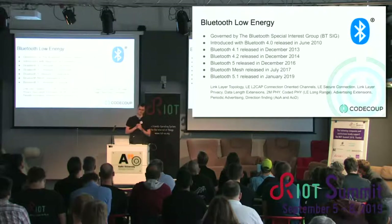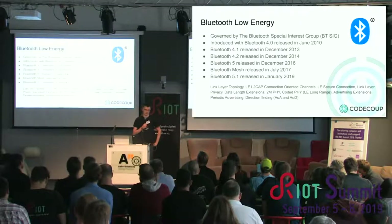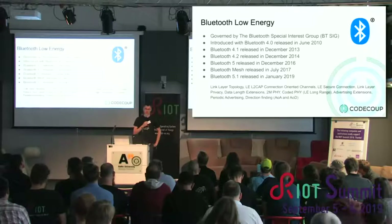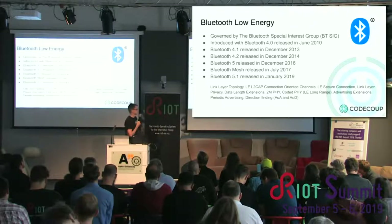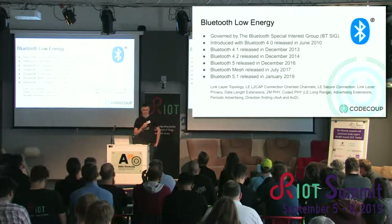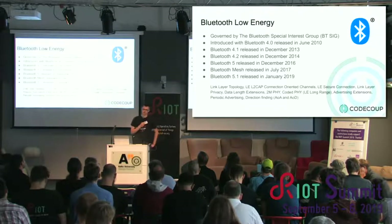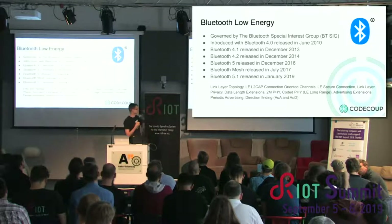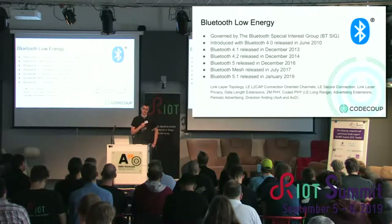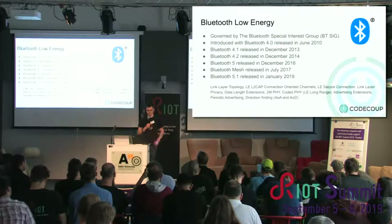Bluetooth Low Energy is a technology governed by an organization called the Bluetooth Special Interest Group. This organization ties together companies that want to use and develop the technology. The spec is released every one to two years, so the technology is evolving — it's been almost 10 years now. Every new spec introduces big features; for example, the latest one adds direction finding, where with a special radio you can find the direction of a device with a few centimeters of accuracy.